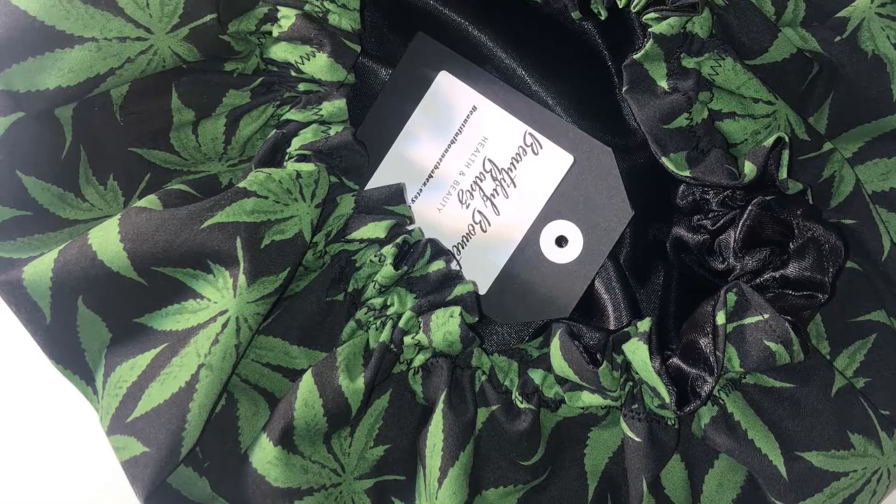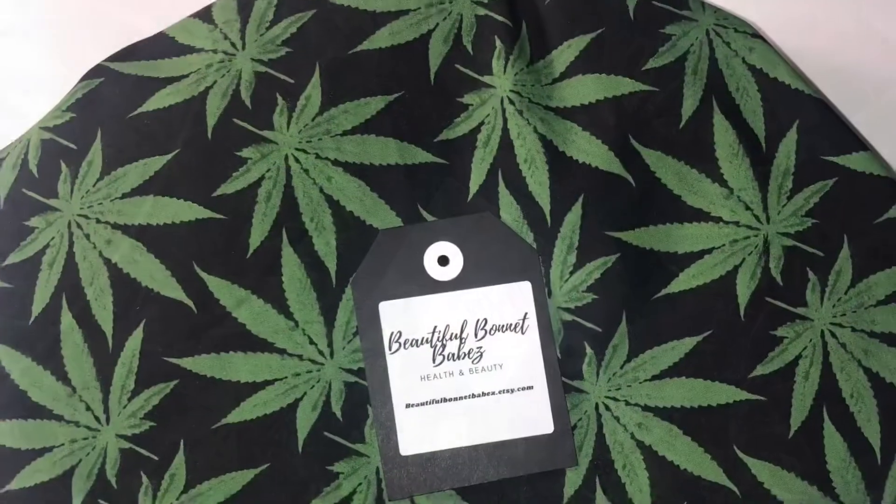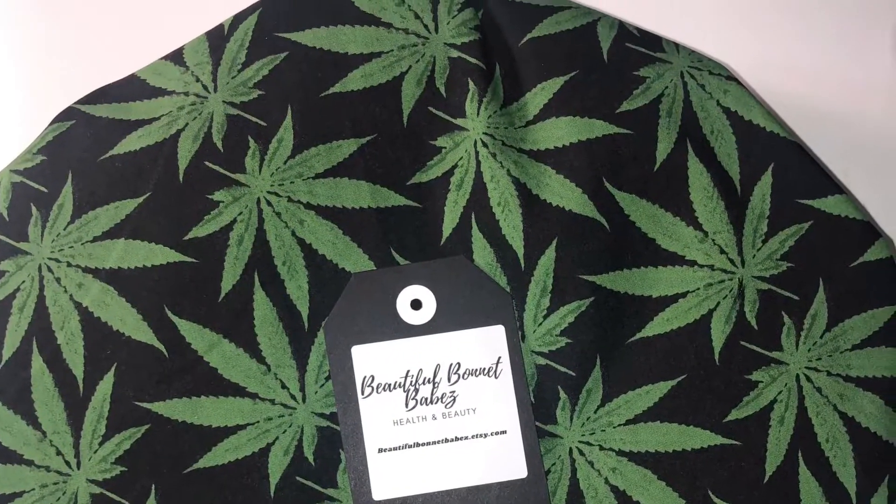Hi guys, welcome back to my channel. Today I am sharing how I made this 420 bonnet. Stay tuned, this is exciting.